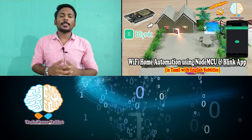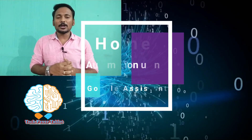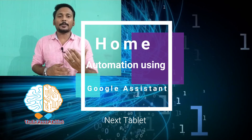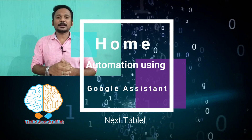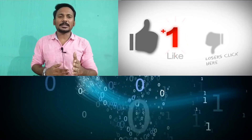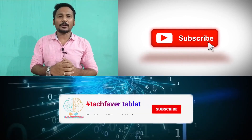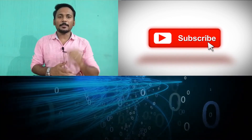This is the concept of how to use your NodeMCU and Blynk app to build a home automation system. In the next tutorial, we are going to build a voice home automation with the help of Google Assistant, so you can automate your home using voice commands. Share this video with your friends and subscribe to get tutorials frequently. Thank you.